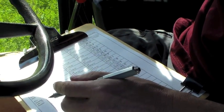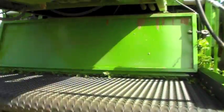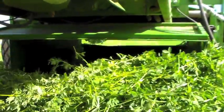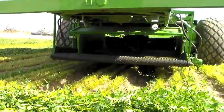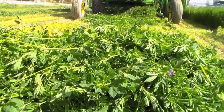When the plot weight has been captured, the operator uses a momentary switch to activate an electromechanical actuator to open the door on the back of the weigh bin, and a hydraulically controlled conveyor moves the alfalfa onto the discharge conveyor and into a pile behind the swather. From here, grab samples can be collected to determine forage moisture content and forage quality analysis.